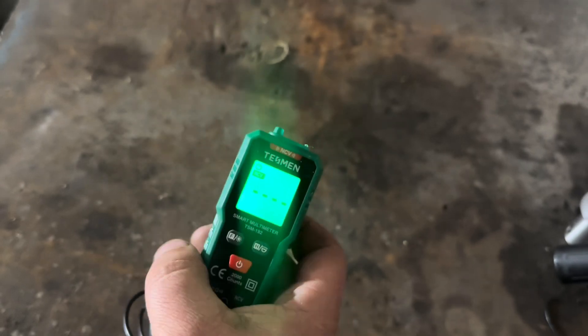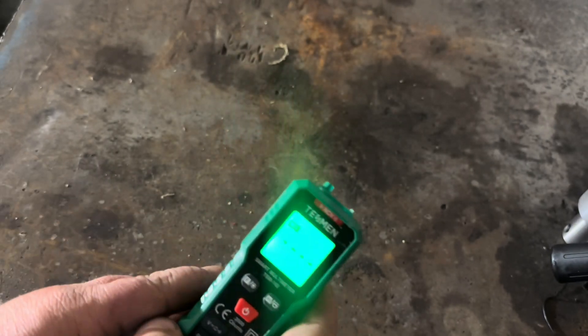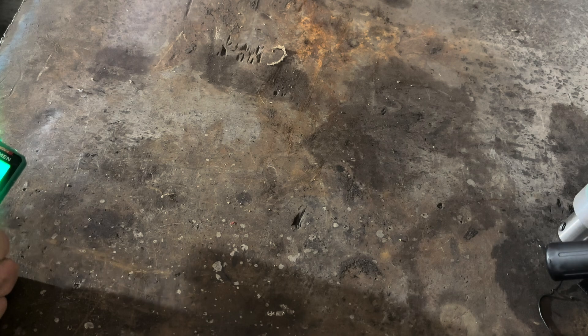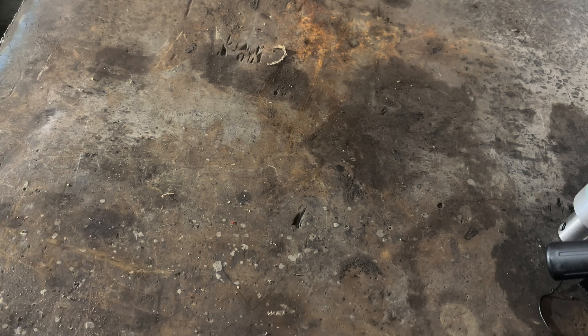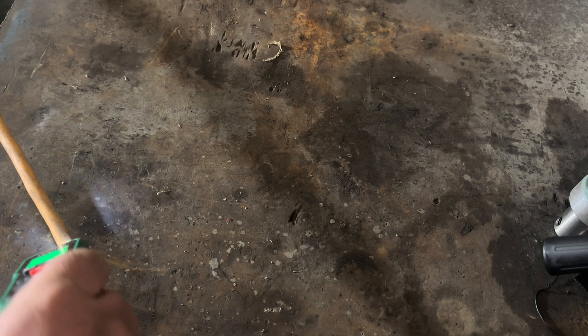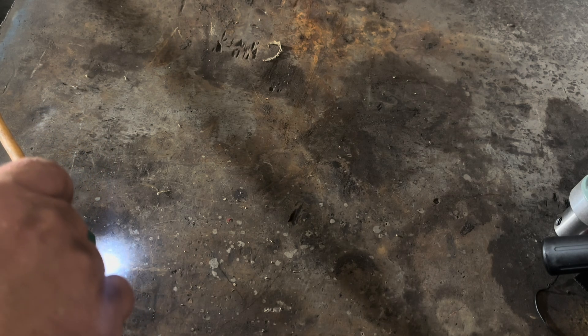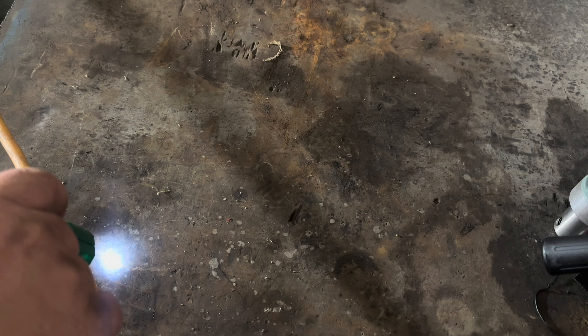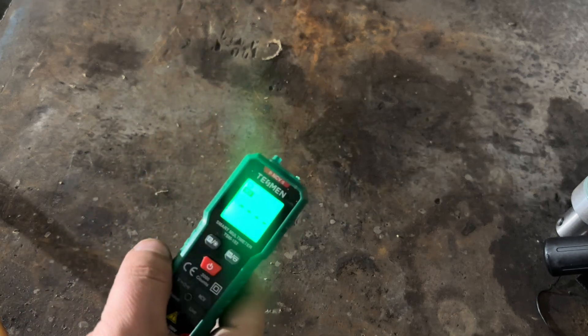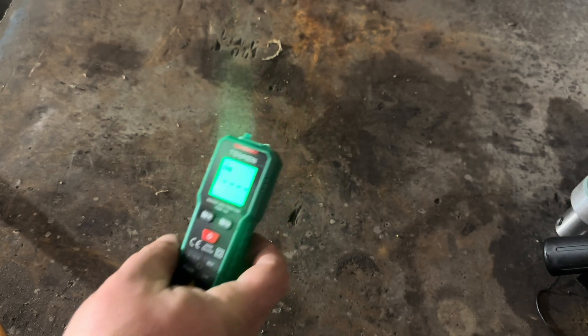And then it's got a no-contact thing. Let me grab a cord here. Here's a random extension cord on the ground. You hear it beeping there? It's very sensitive. I've held this up to my phone charger cord, which is only like five volts, and yeah, it picks that up.